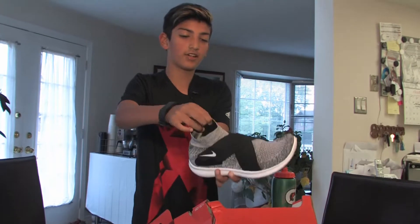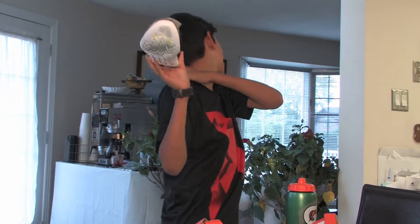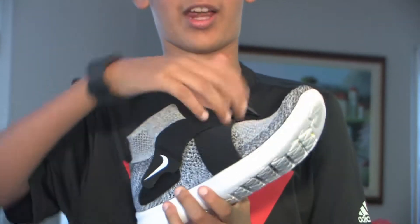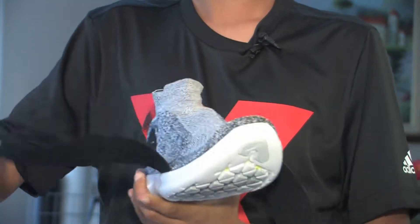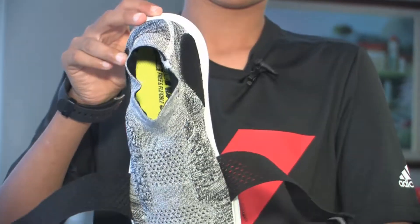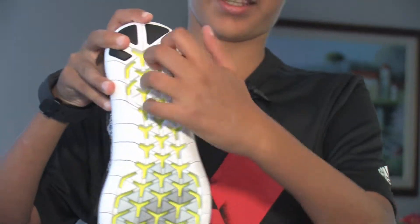This shoe has a sock on it and this shoe has got a sock and two straps right here. So that's what it looks like. The bottom is also really cool — it has like this neon yellow color.